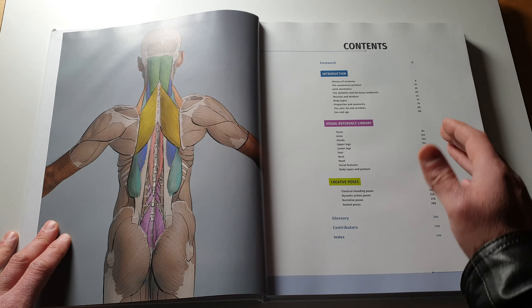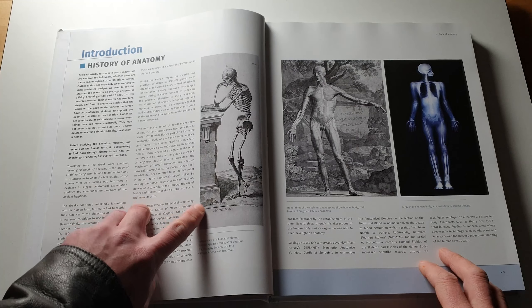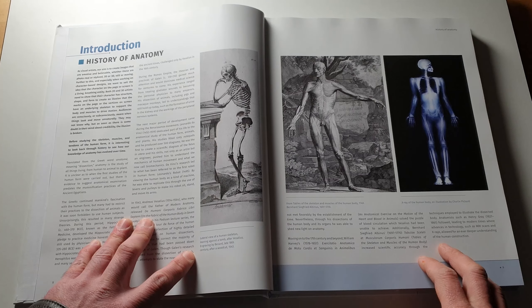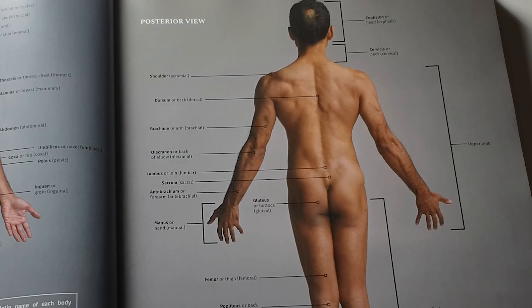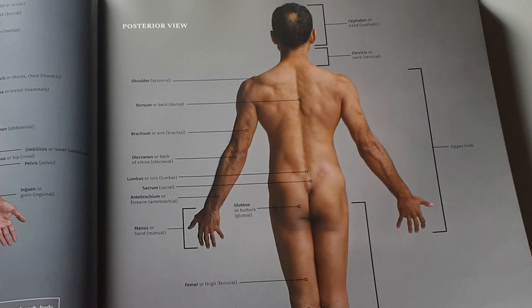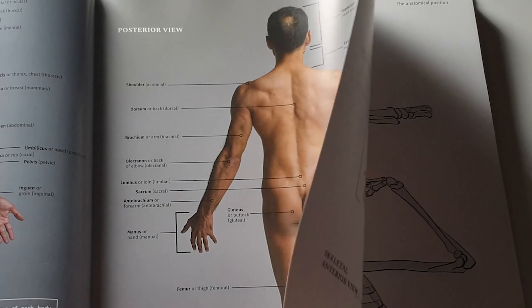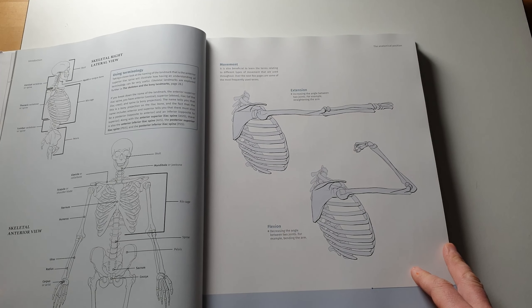Here's the contents page. There's a foreword, an introduction with some really interesting material, then it breaks down into a visual reference library covering different areas of the body, followed by creative poses towards the end, a glossary, contributors section, and an index. You can use this book in a variety of ways — for inspiration, as a reference, or to understand the underlying muscular and skeletal structures to become a better artist.